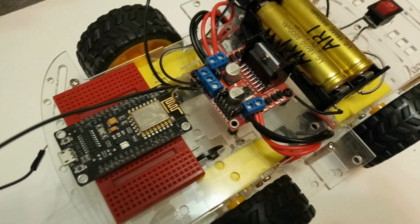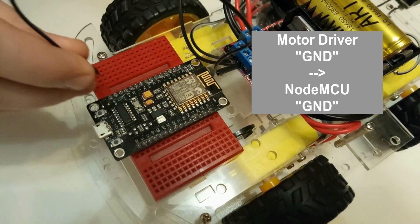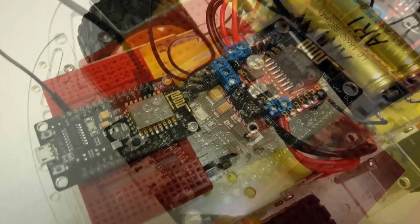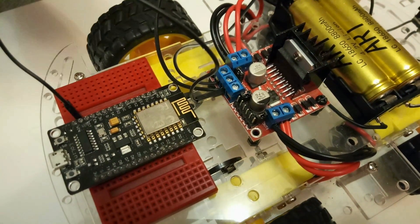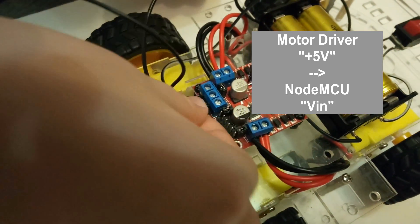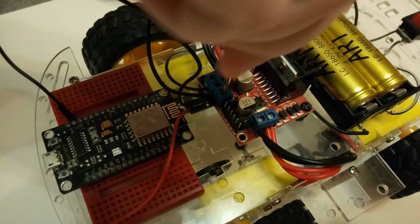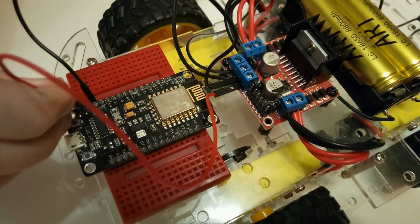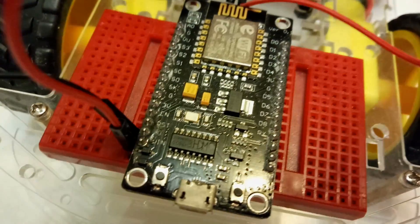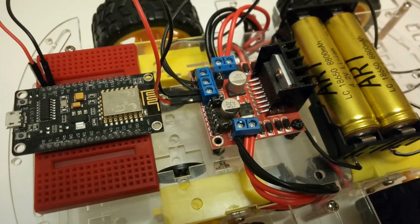Подключаем минус аккумуляторов к контакту земля драйвера моторов. Соединяем контакты Ground драйвера моторов и платы NodeMCU. Подключаем плюс 5 вольт. Подключаем драйвер моторов к плате NodeMCU согласно схеме.